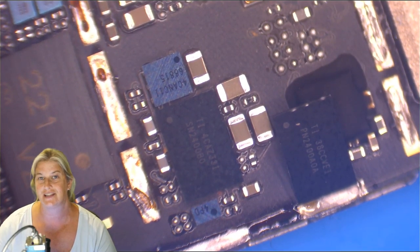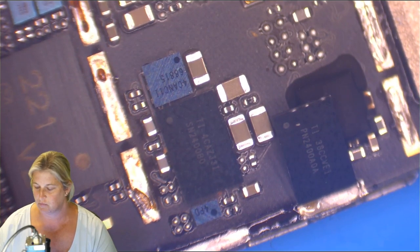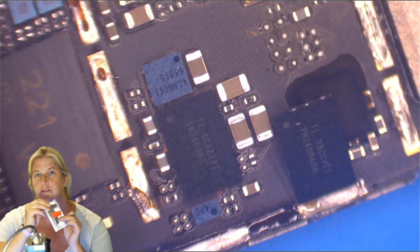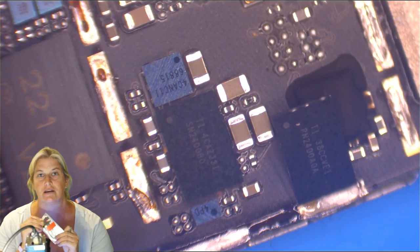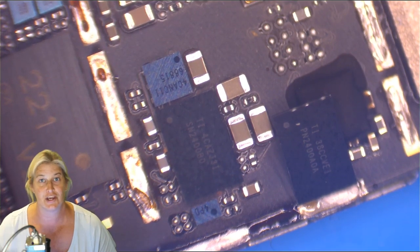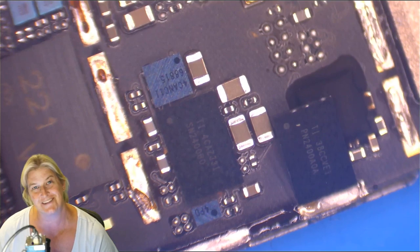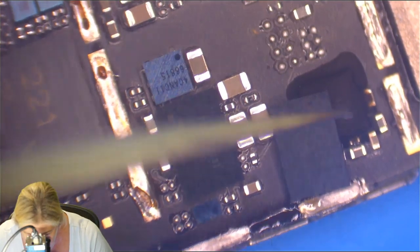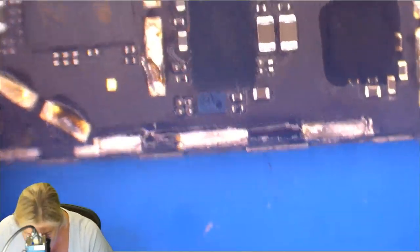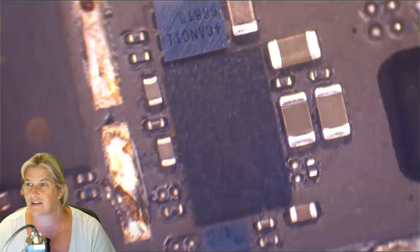I came in today to look at some new chips that I ordered that I'm putting up for sale on store.ipadrehab.com. One of them is some new tigris chips. They come sealed, and I was very specific with my suppliers in China: must be new, reballed is not okay, must be new. And I did get new chips this time. Here's a tigris on an iPhone 6 board — you can look at the number on tigris.